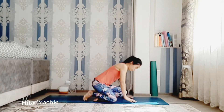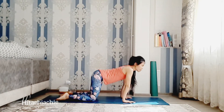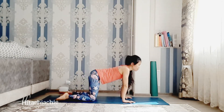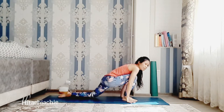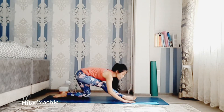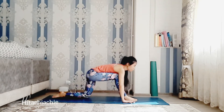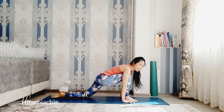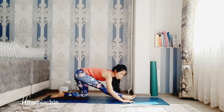Go to tabletop. Inhale, roll forward a little bit, gently, and back. Forward and back. Now step the right foot forward. Go to half split. Press the hip down. Straight right leg. Hip down. Keep the right leg straight.